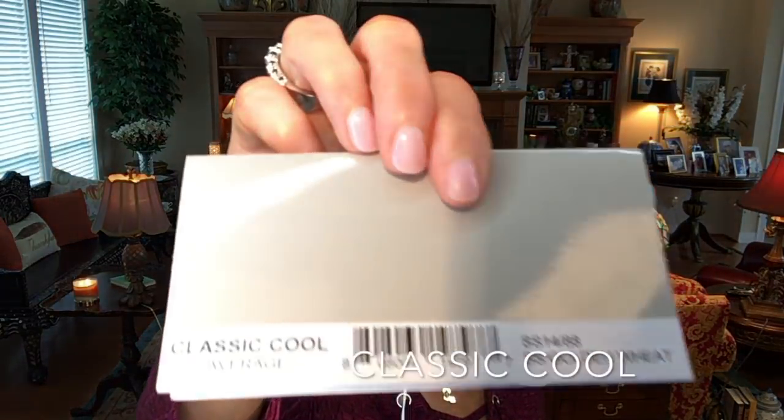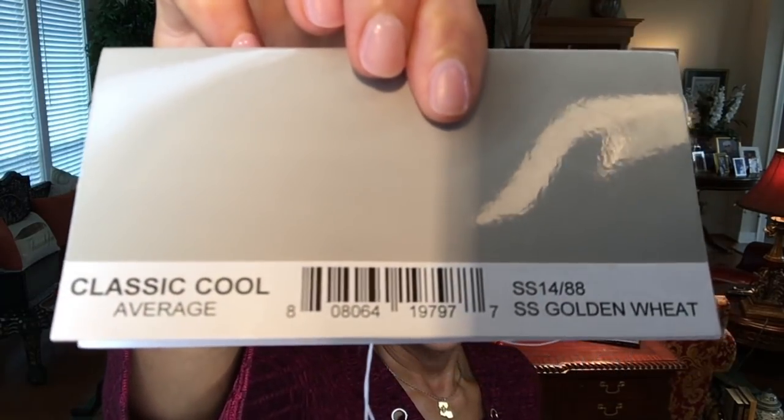Hey guys, welcome back to my channel and into my home. I'm Eileen, and today I'm so excited to show you this brand new style from Raquel Welch: Classic Cool in shadow shades Golden Wheat. First, I want to thank Andrea at Wig Studio 1 for providing me this wig to review for you today.